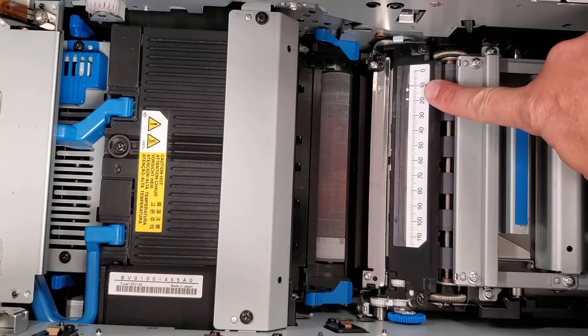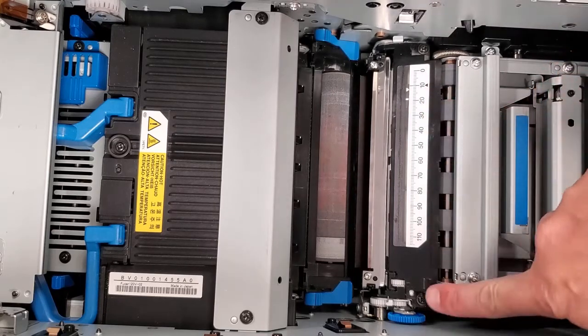Using the dial, adjust the sensor position to match the position of the input sensor.